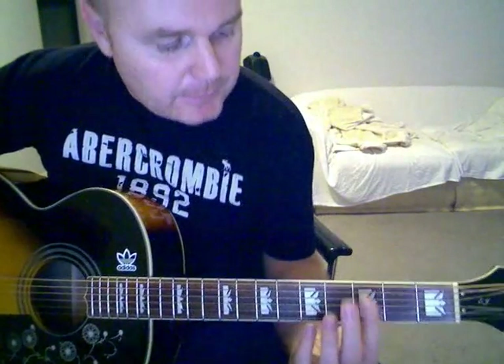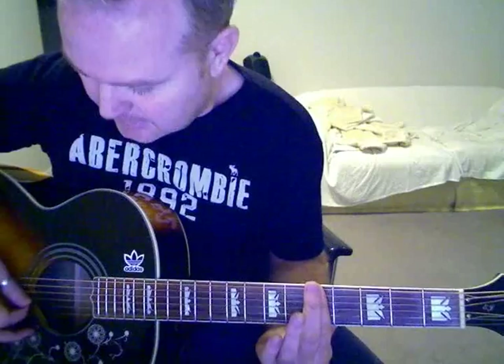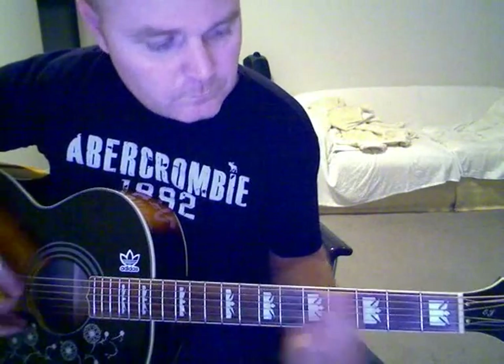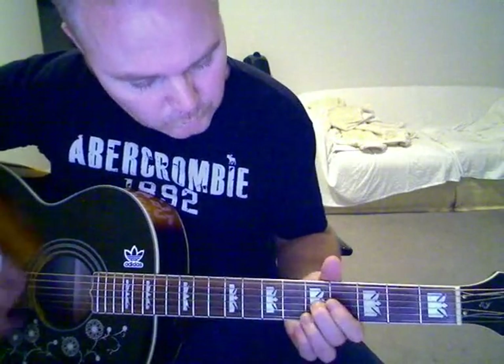Then you're just going to bar straight across the 3rd fret and slide up to the 5th fret, but you're only going to play kind of like the bottom 3 strings.